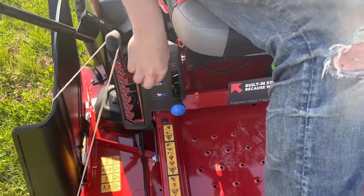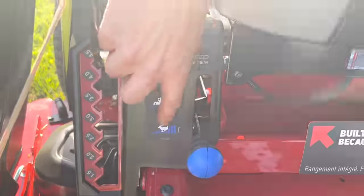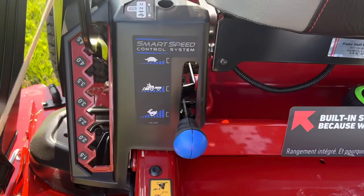You've got slow for cutting tall grass or towing a trailer or a seeder or something like that, and then fast when you're just doing a final cut.